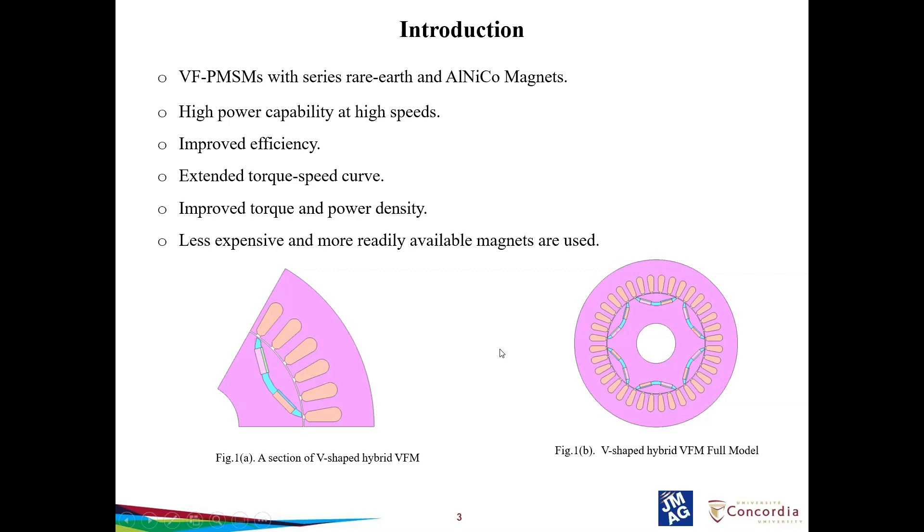The Alnico magnet is less coercive when compared to NdFeB. PMSMs are operated at high speed using continuous flux weakening current. However, the continuous flux weakening current increases ohmic loss and core losses and reduces efficiency in the flux weakening region. Besides the limited flux weakening capability, fluctuating price and limited resources of rare earth permanent magnets have forced industries to develop alternatives to rare earth machine topologies.